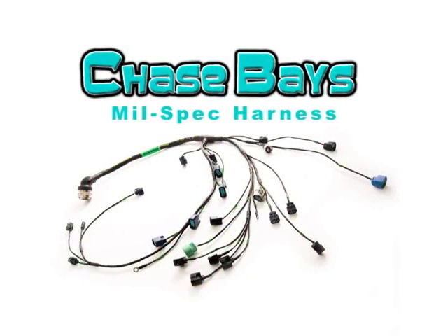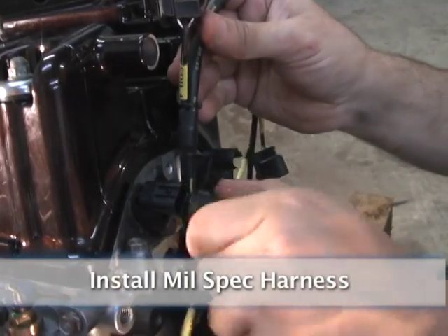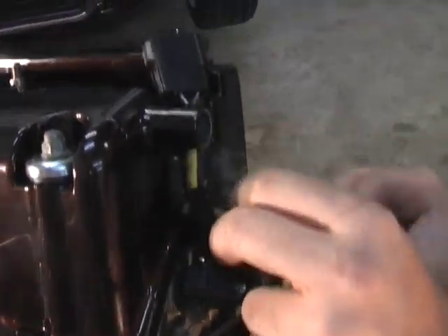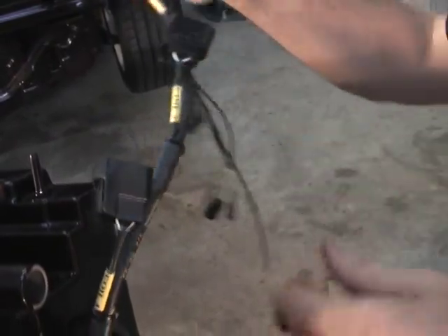Chase Bay's MIL-Spec harness. Install the MIL-Spec harness. The reason we went with the MIL-Spec harness is because the components have long-term reliability over your stock wiring harness. It's designed like a race harness with individualized sensor wiring, like a tuck harness, for a very clean look.